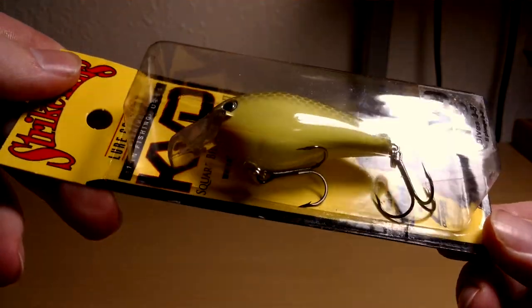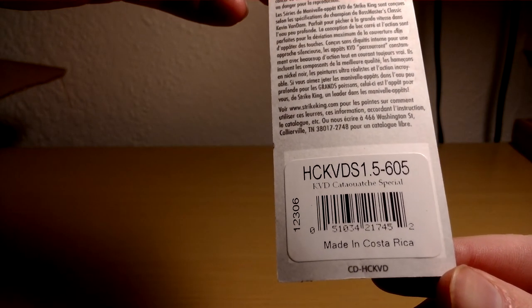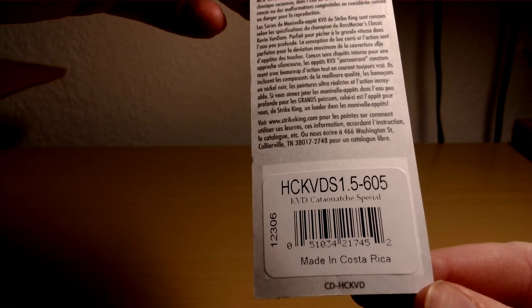Another KVD 1.5 — I'll throw this in murky water. It's chartreuse sides with a black back. I think this one is the Catch-A-Lose special.